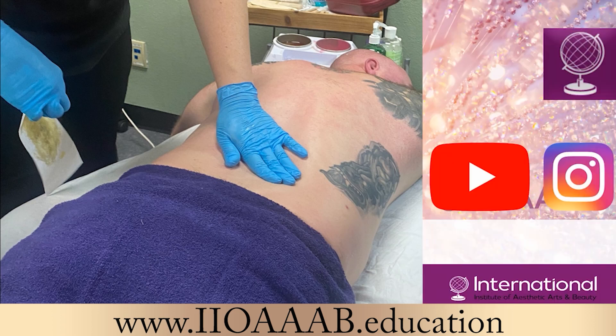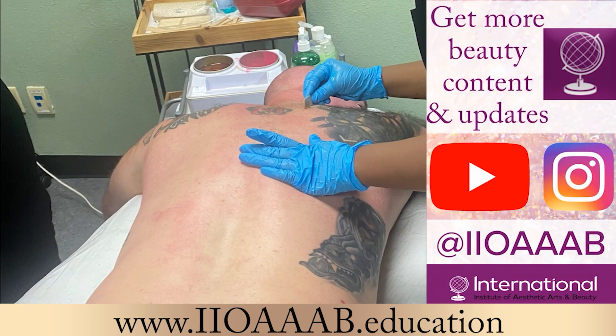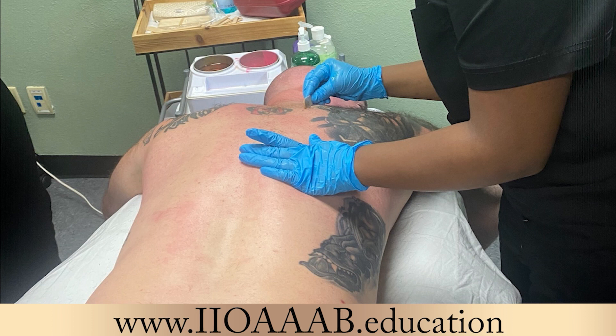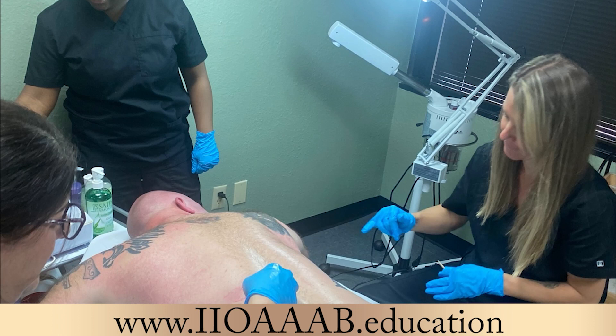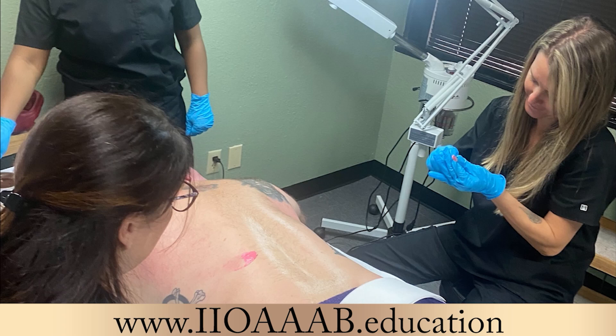You want to calm down the response because waxing is kind of like a controlled trauma. Even though you're removing the hair, you're still traumatizing the skin because you're removing an appendage that's part of the skin from its natural place. Hair is stationary in the skin, so when you remove it with force, it creates trauma. That trauma has a response — inflammation, sometimes pinpoint bleeding, redness, and in some cases irritation depending on medications or underlying diseases.